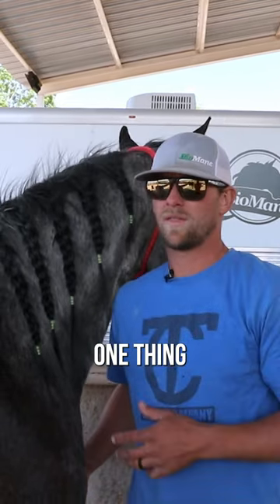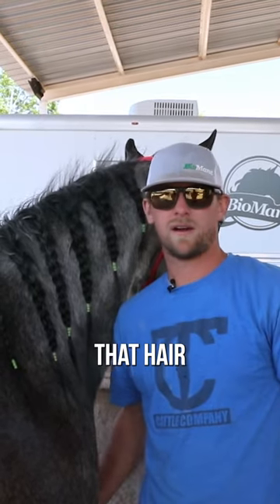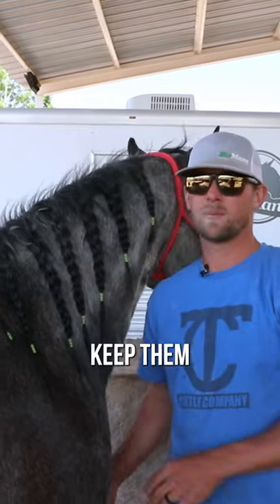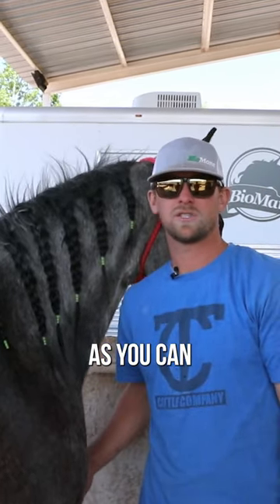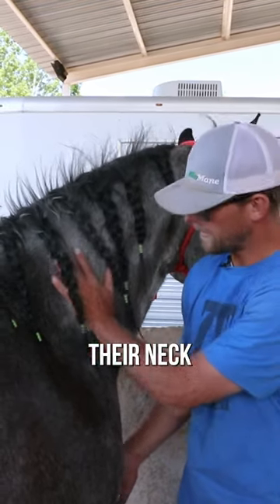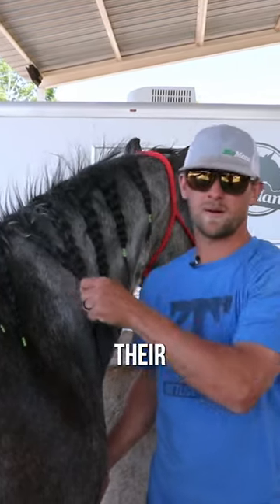Those horses also are shedding. One thing they're going to do a lot when they're shedding is rub, because that hair is bothering them, they're feeling warmer, they're trying to get that winter coat off. Keep them brushed, use the biome grooming tool, shed them out as often as you can to prevent them from doing it on their own, because if they are doing it on their own, they're rubbing their neck hair off, their shoulder hair, the hair on their rear end, they're rubbing their manes and tails.